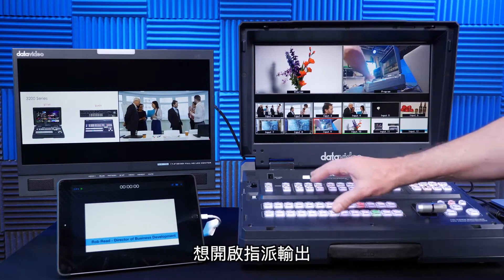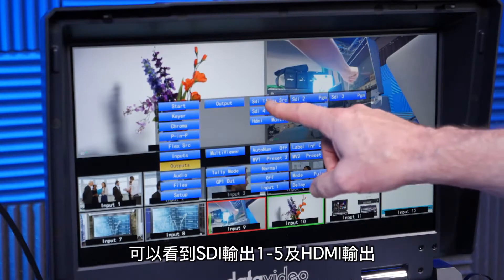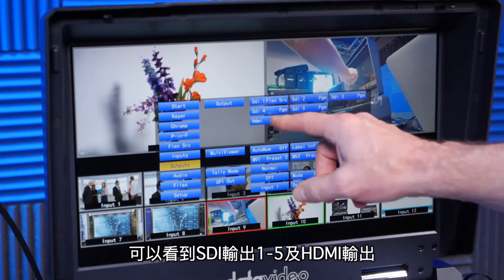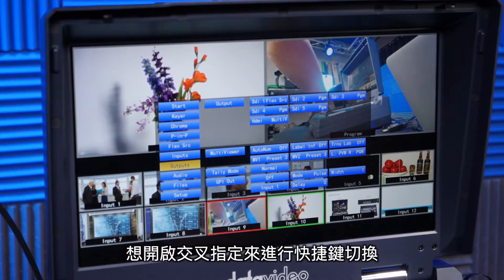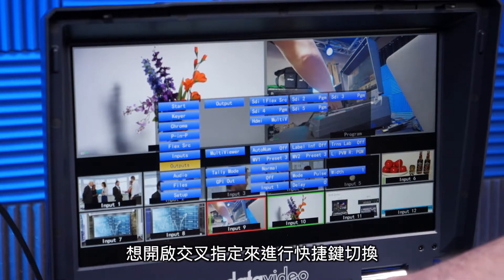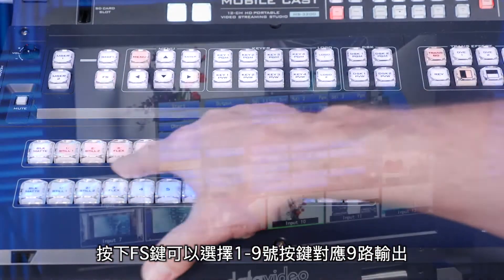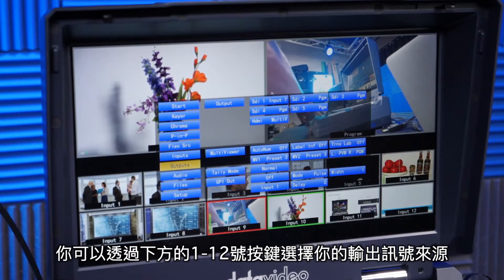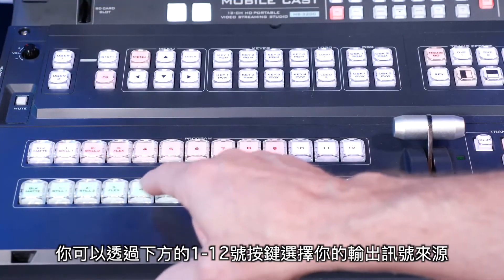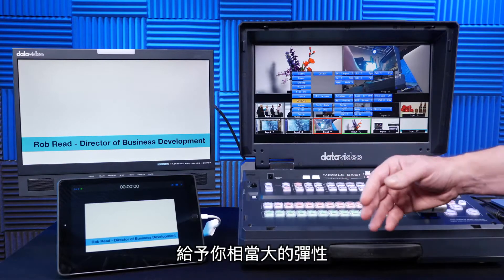To access the assignable outputs or aux bus switching, I hit the menu button and go to the outputs. You can see I have SDI outs 1 through 5 and an HDMI output — these are fully assignable. To access the cross points and do the hot button switching, I hit the FS key, which assigns outputs 1 through 9. Then you can switch the output source by selecting here, going through outputs 1 all the way up to 12. It gives you a lot of flexibility for switching.